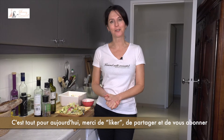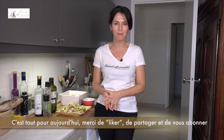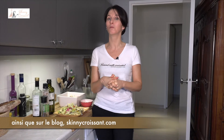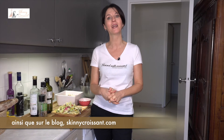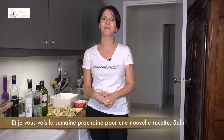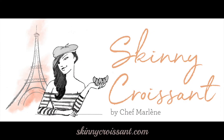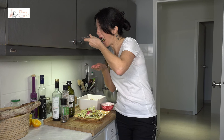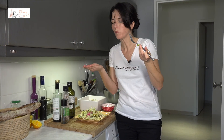That's all for today. Thank you as always for liking, sharing, and subscribing. The recipe is in the description below, as well as on the blog skinnycroissant.com. And I see you next week for a new recipe. Bye-bye. It's a salad, but what a salad.